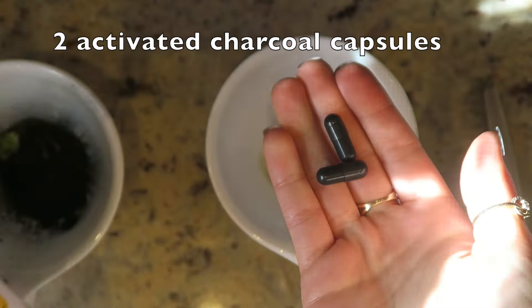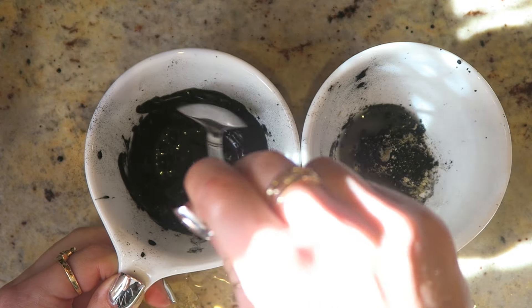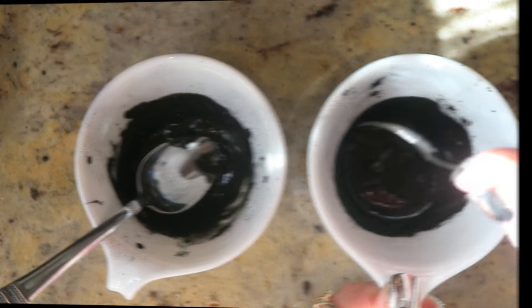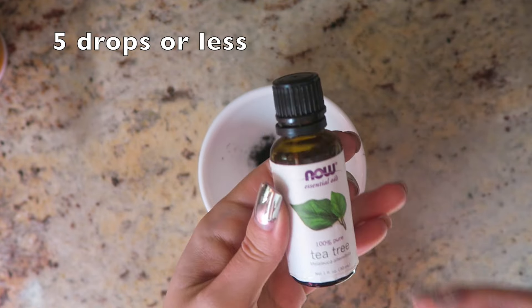For the second recipe, you'll need some baking soda, which fights acne, gives you brighter skin, evens out skin tone, and improves skin complexion. You'll need one teaspoon of baking soda, one teaspoon of bentonite clay, and two activated charcoal pills — just use scissors to open them up. Then add some filtered water to the mask until it forms a paste and mix until well combined.